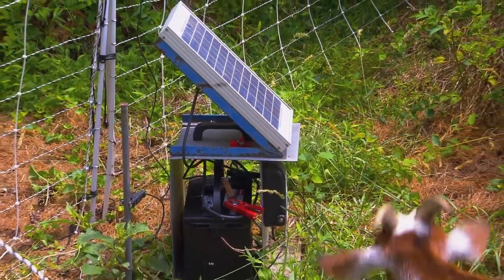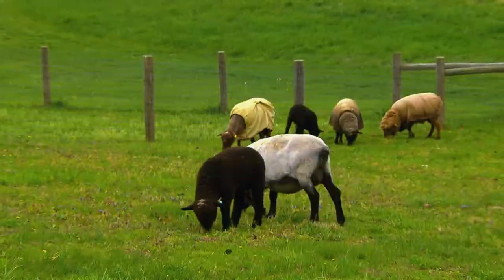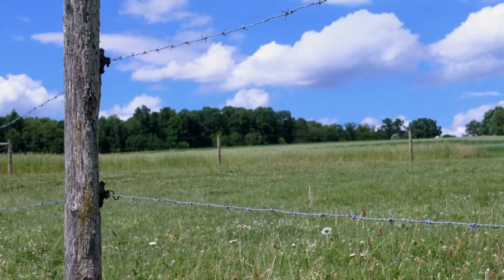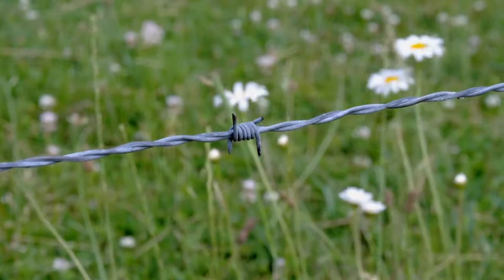Some fence chargers are powered by batteries or even solar panels. Depending on their livestock, farmers can use different types of fence. Barbed wire has been around since the 1870s, but there are safer alternatives now.